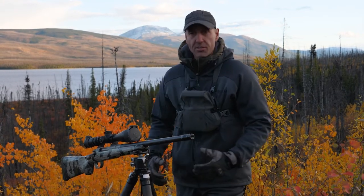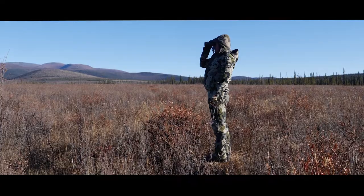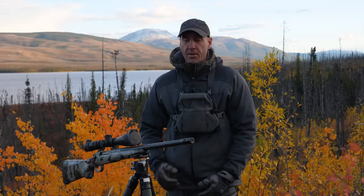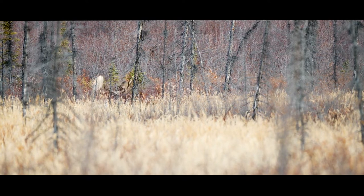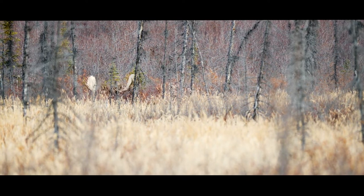Getting this weapon above that willow — maybe you have to stand up on top of a rise — but you need to be able to get up above it with stability, not shooting offhand like old school style. Because having a moose of a lifetime coming in and trying to shoot it offhand at 70 or 80 yards is a recipe for disaster.